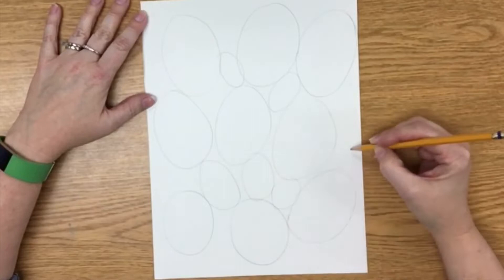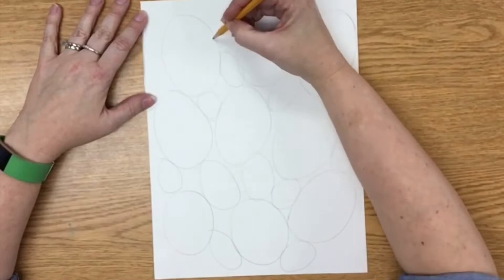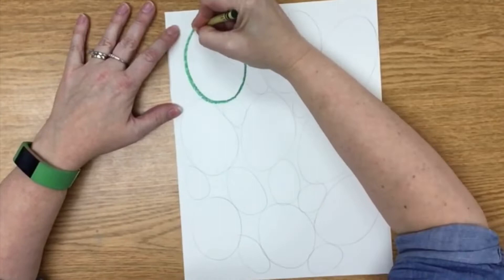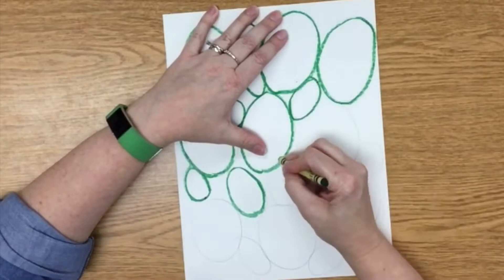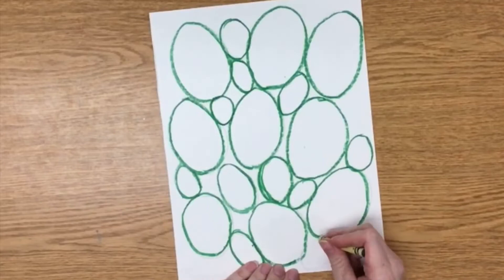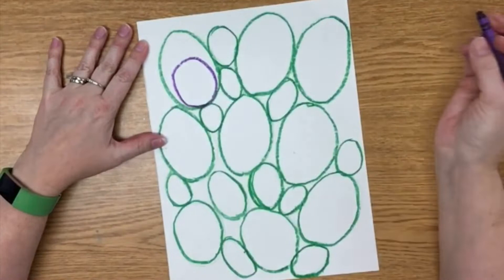Now get ready to have your hand hurt. You are going to press really hard and trace over all those pencil lines with your green crayon. Press hard. Grab your purple and draw a purple oval or circle inside the green one. It should be smaller than the green one and be connected to the bottom. Press hard. If they are a little misshapen or different sizes, that is okay.